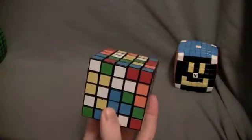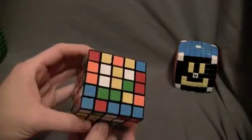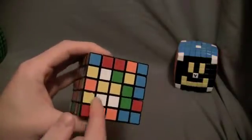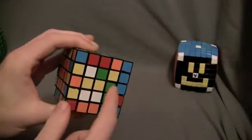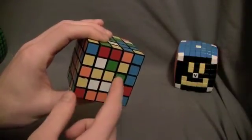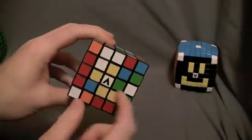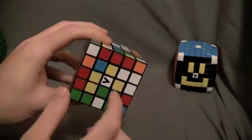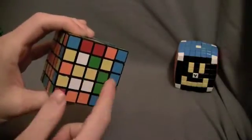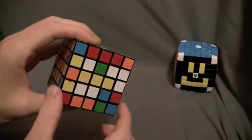I'll do an example on the yellow side. First, put the bar horizontal — we already have one piece and we need one other center edge piece. Looking around, here's another center edge piece. Put it vertical, or to the right, because it needs to go to the right. Then bring it up so it makes a one by three bar.